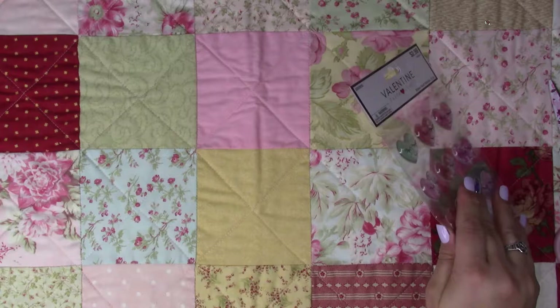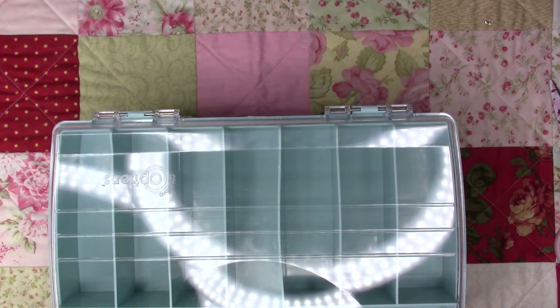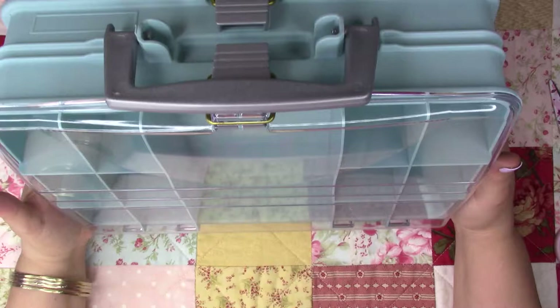That's what I bought at Hobby Lobby, then I went to Joann's. I'm feeling better — in the last video I wasn't feeling so well, it was a lymph node allergy type thing, but I feel so much better now.